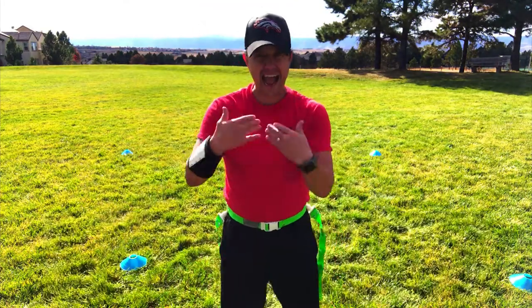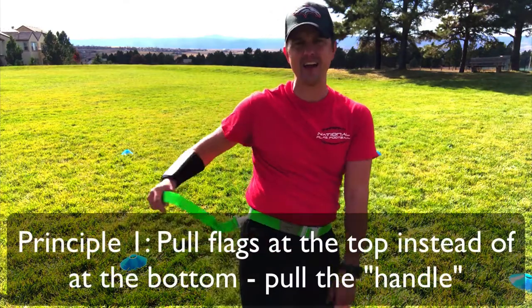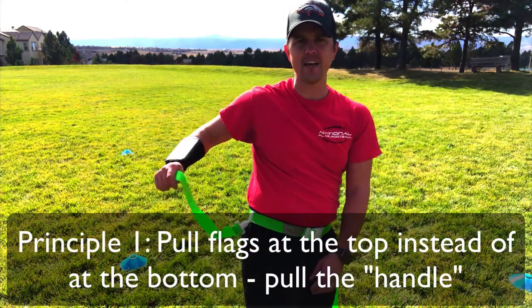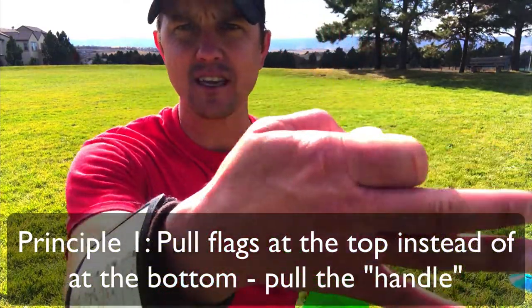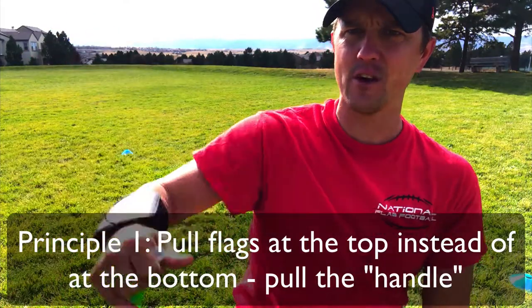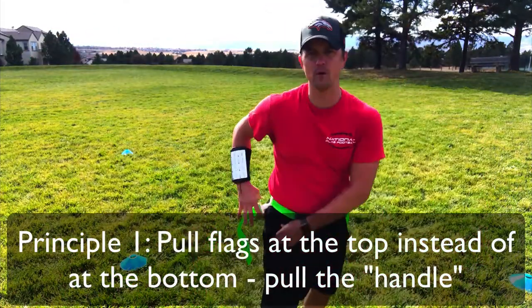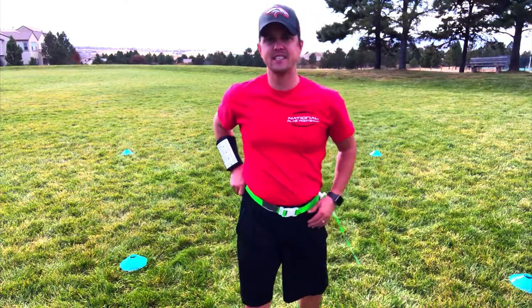A couple key principles as I'm learning to pull a flag. First thing is stop pulling the flag down here. You keep pulling the flag down here you're gonna miss it. So I like to pull the flag up top just like this. I call it the handle — it's built just like that. I put my finger in there and I pull it. No matter what they do, if I have it at the top, boom, it's done.